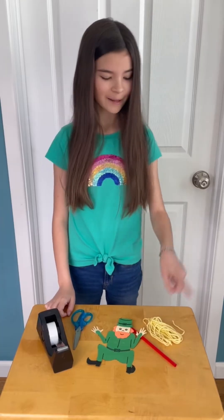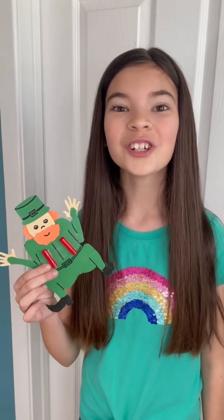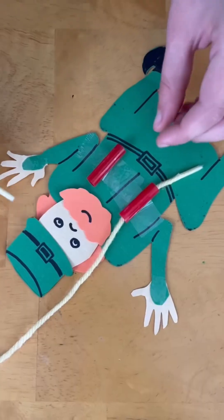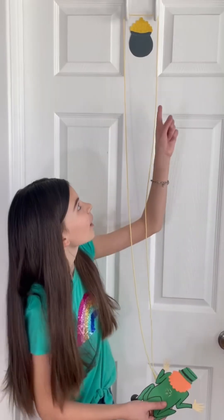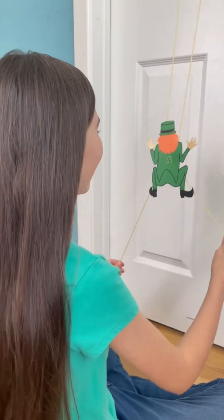For this experiment, you're going to need some string, a straw, some tape, and your leprechaun. First, tape two pieces of straw parallel to each other on one side of your leprechaun. Cut your string about 10 feet long. Then thread the ends of your string through the straws of your leprechaun. Hang the looped end of your string by the pot of gold. Pull the strings out to the sides back and forth and watch them climb!